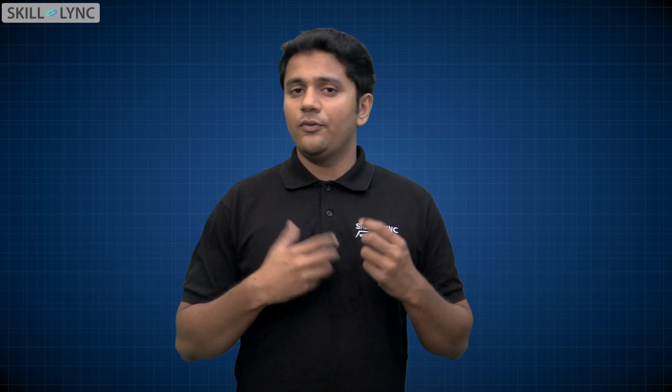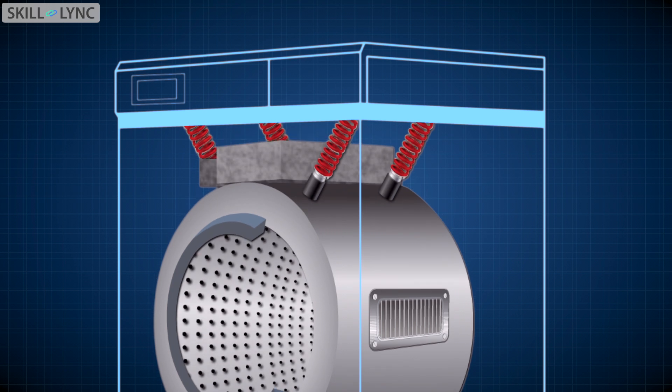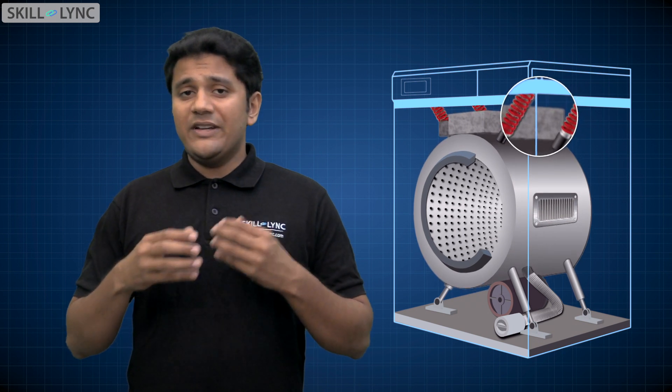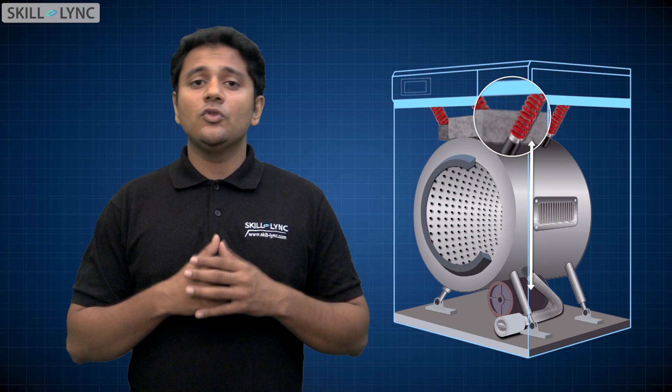Even with the suspensions counteracting the movements of the drum, the inner drum still produces powerful centrifugal forces that cause the machine to move. This brings us to the second component. To counteract the centrifugal forces, engineers decided to add a counterweight to absorb them. Most washing machines still hold a block of concrete in them that weighs the machine down in its place. These counterweights are placed opposite to the motor's location. In addition to weighing the machine down, these counterweights also help to balance the heavy motor.